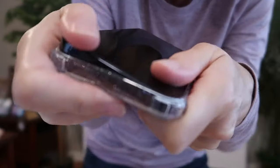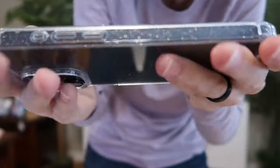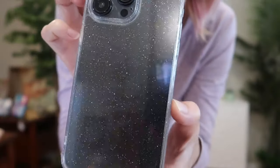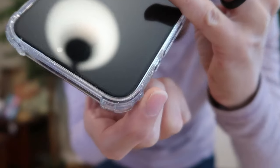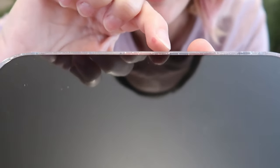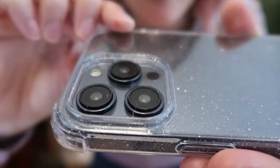We'll pop it in — in case you don't want all those screen and lens protectors on, we'll see how it looks just the case. A perfect fit. That's it on the black phone. Really pretty. It's got great corner protection. There's a 0.05 inch bezel over the screen and 0.12 inches over the camera lenses.